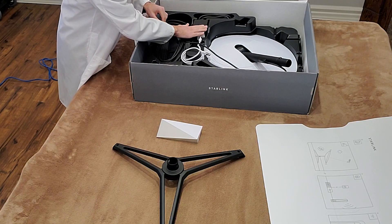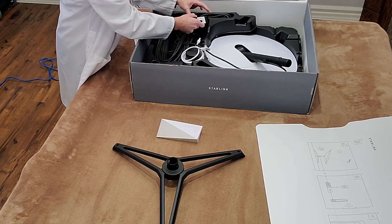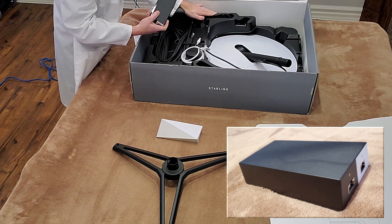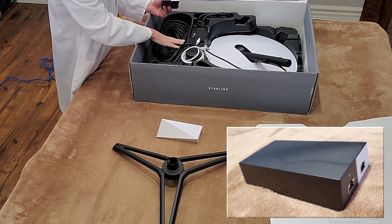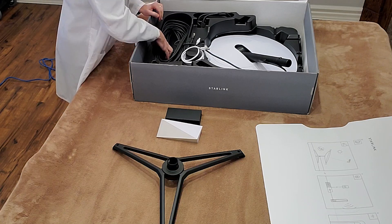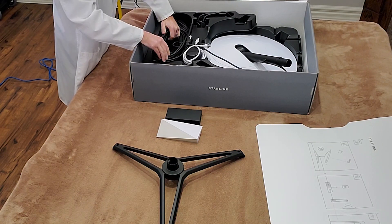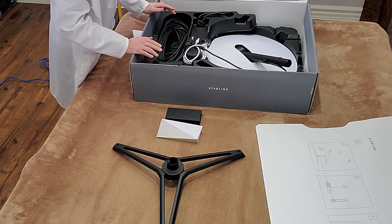And then that goes back to here, and this is a power supply — that's the plug there. So power supply, the cable that goes to the dish, and the cable that goes to the modem. And that is a good long chunk of cable there. I won't bother pulling all the cables out for you guys.